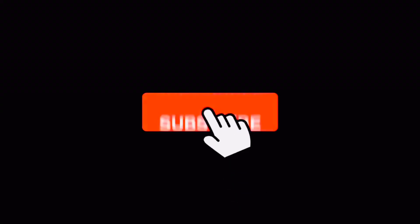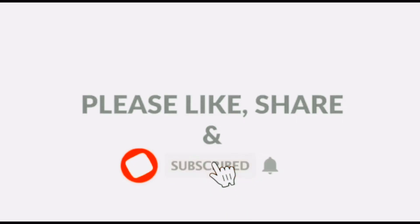If you like this video, subscribe and press the notification bell and subscribe to the channel.